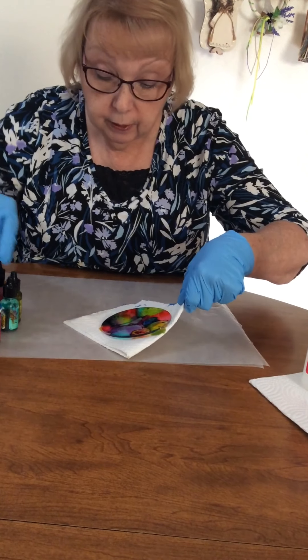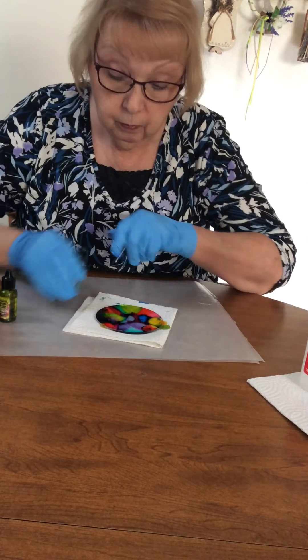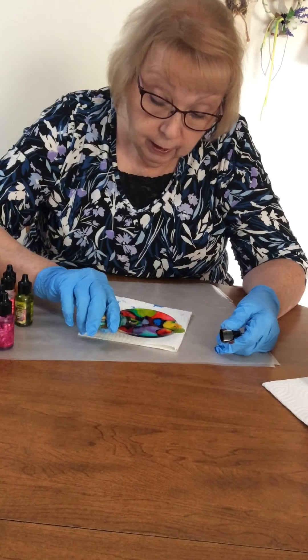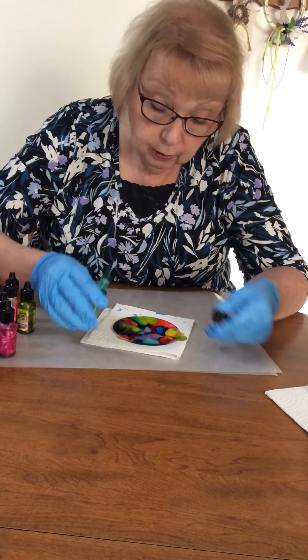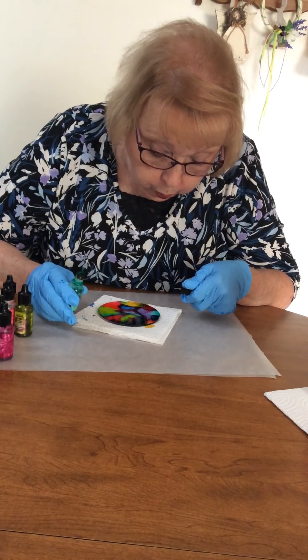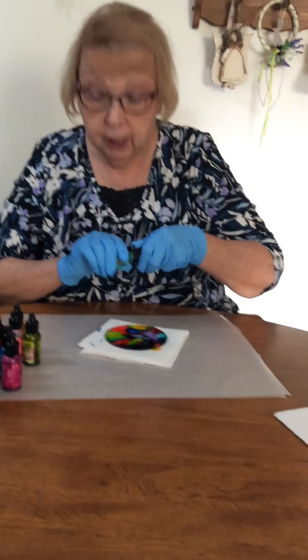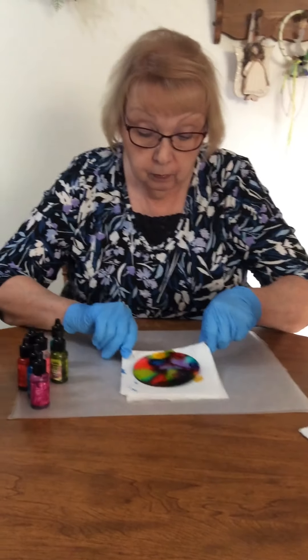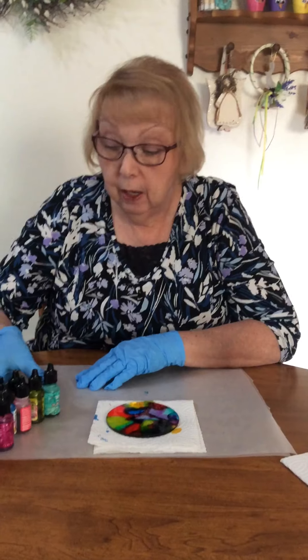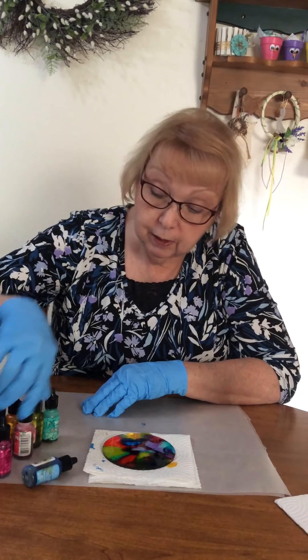Kind of a rainbow effect there. You do want to be careful about adding too many colors, because then the colors get muddy. So we're going to let this sit for just a minute before we pick it up for you. And again, these are alcohol inks — this is the original library collection from several summers ago.